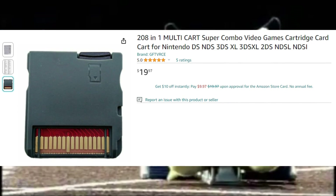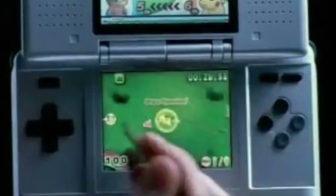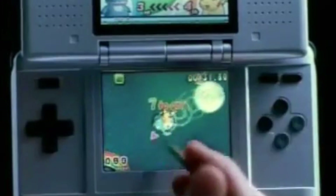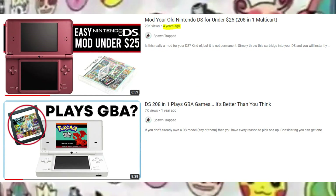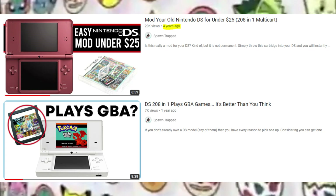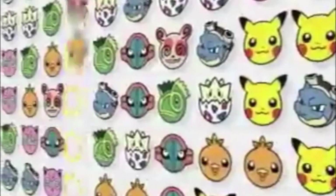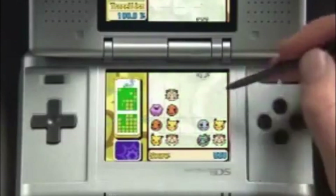This is the 208-in-1 — a cheap little DS multi-card that I've talked about quite a few times on this channel over the past four or five years. I feel like I'm one of the only people on YouTube who's talked about this thing seriously, not making a joking review like 'is this cheap thing from China going to work?' It works. It doesn't have a time bomb. And honestly, you're better off with one of these than buying some fake R4 card off AliExpress and not knowing what you're going to get.